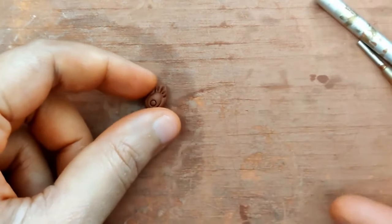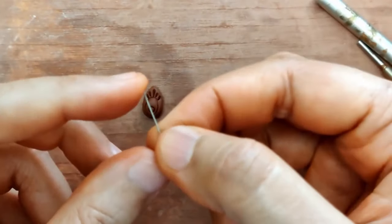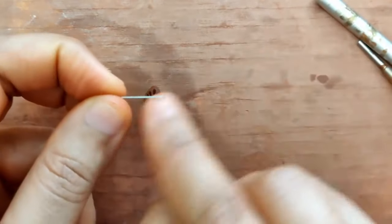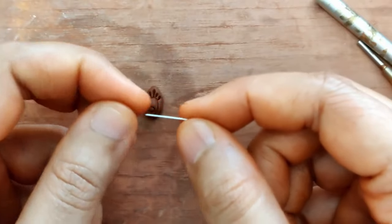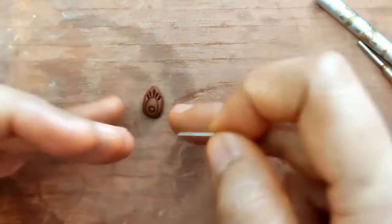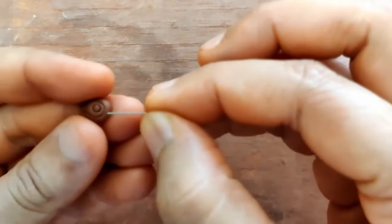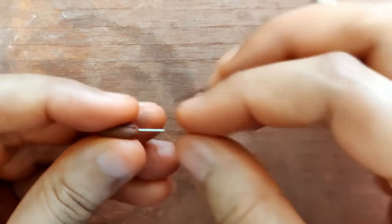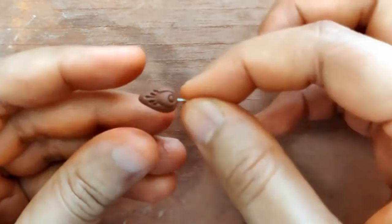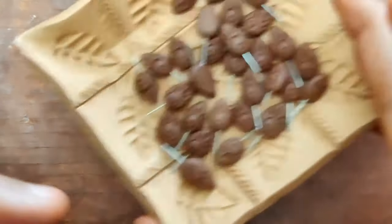I've cut the nichrome wire — the length is approximately 1.2 centimeters, though this varies based on how big or small you make the piece. Just put it in — it should go in well, not loosely. Once this is ready, let the piece dry. That's how I actually made all of these.